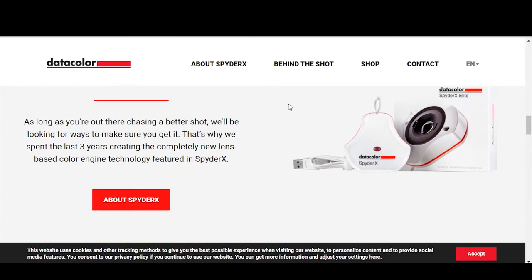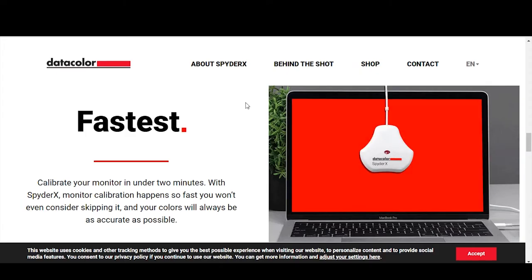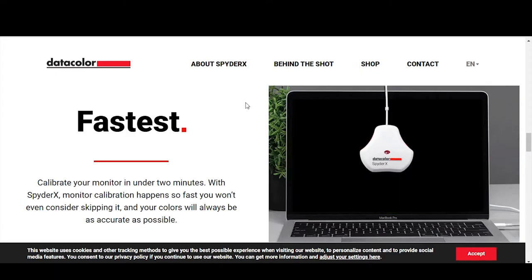To summarize what this device does: you plug it into your computer, run some software, and it calibrates your computer screen. When I say calibrate, everything that should be black will be black, everything that should be white will be white, and all the colors in between will be accurate. Datacolor's tagline is 'confidence, control and consistency.'